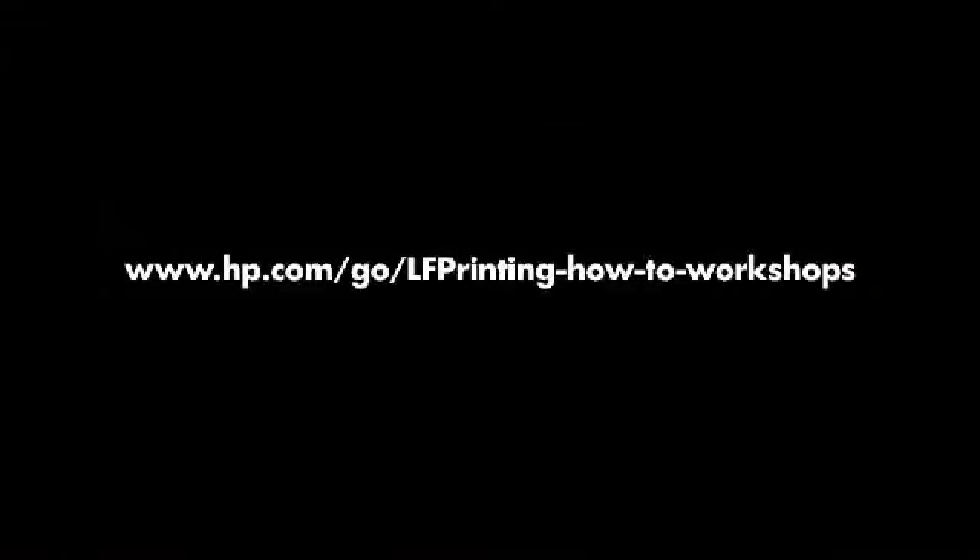To learn more about interesting applications, please visit our website.